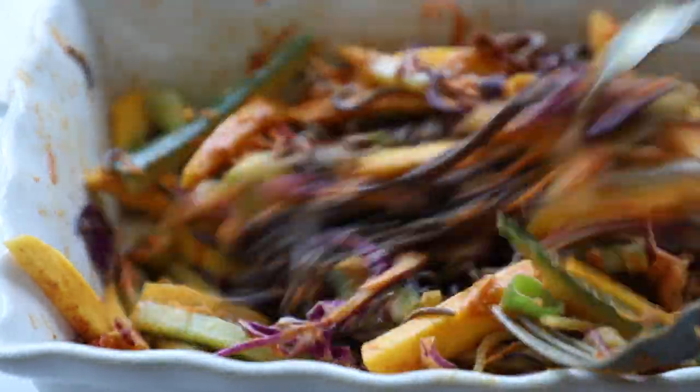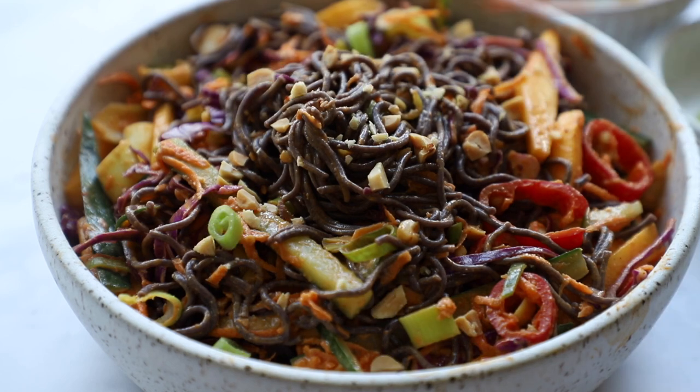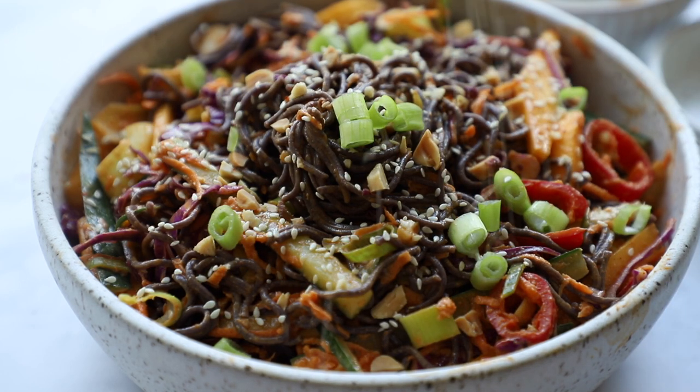Once I got it all set, I'm going to pop it in my bowl for serving, add some extra chopped peanuts on top, green onion, and of course white sesame seeds. And then that's going to be pretty much it — we're all done. Now we can eat it and enjoy.